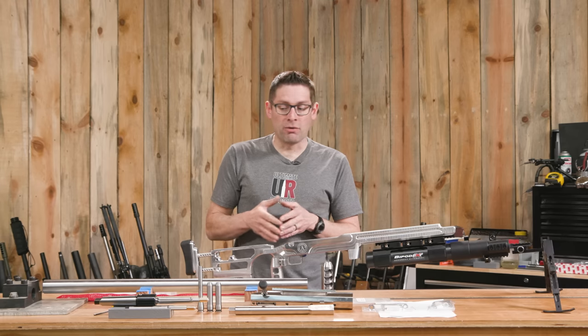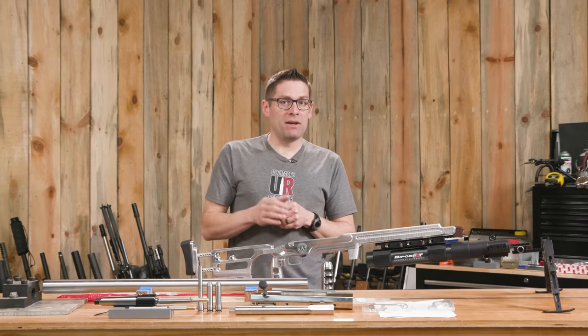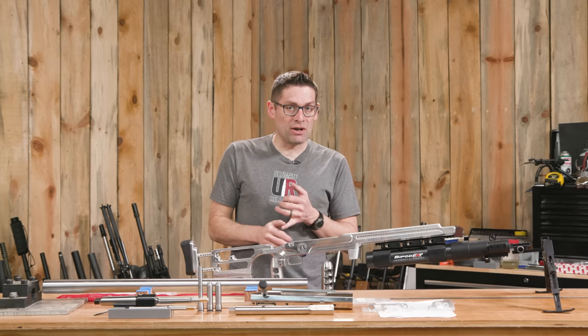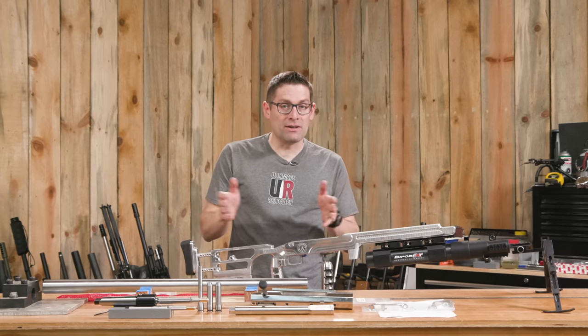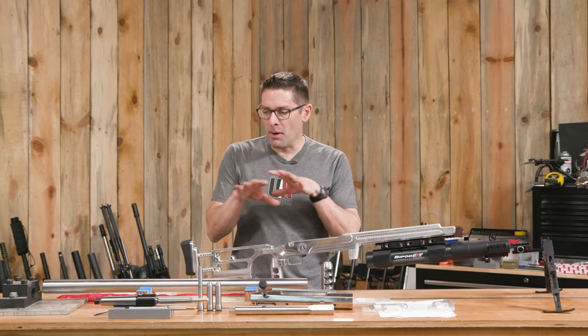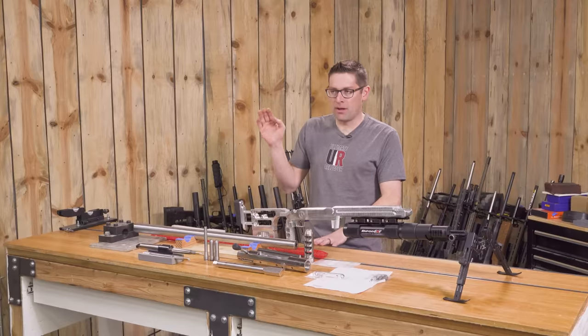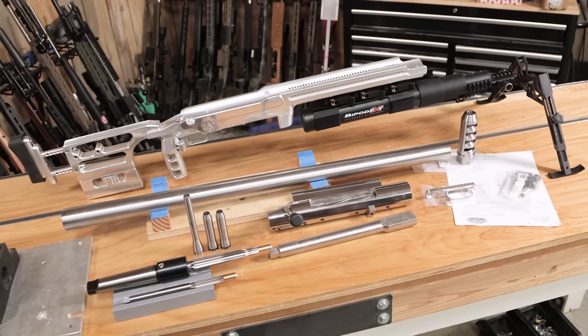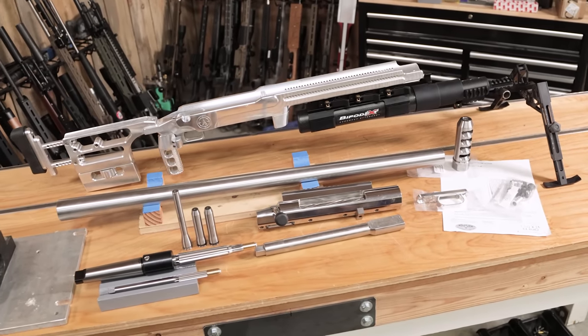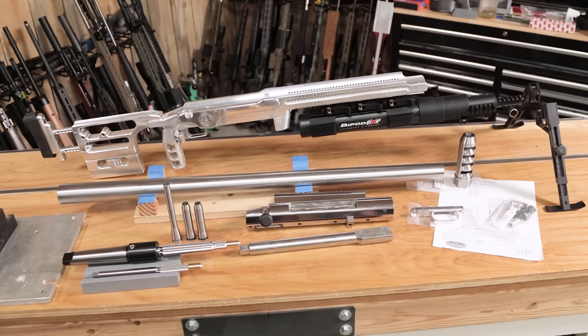In this video I'm going to give you an overview of what this build is going to look like. This build is going to be a series, but it's also going to be followed up by another series which is a real ELR rig. The first build will be 50 BMG, which will be fun — this is a big boomer. We're going to be shooting tracers, APITs, whatever. This is just about having fun and having a powerful 50 caliber rifle.